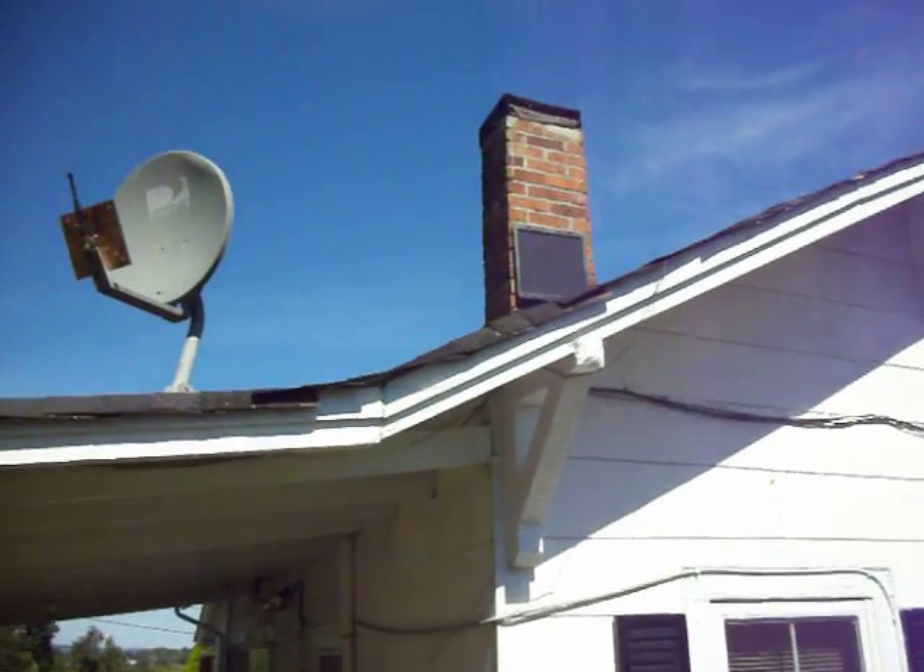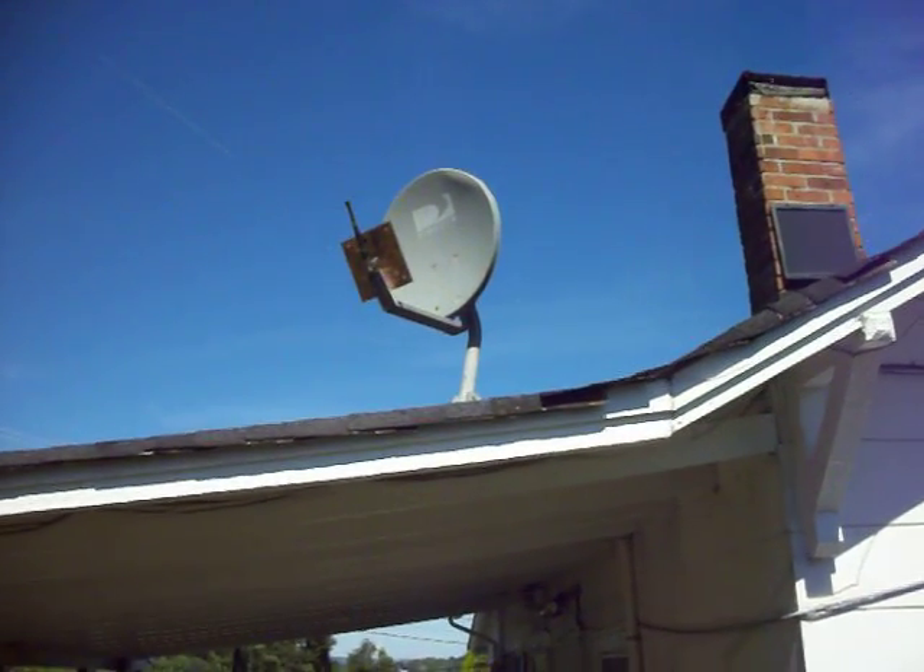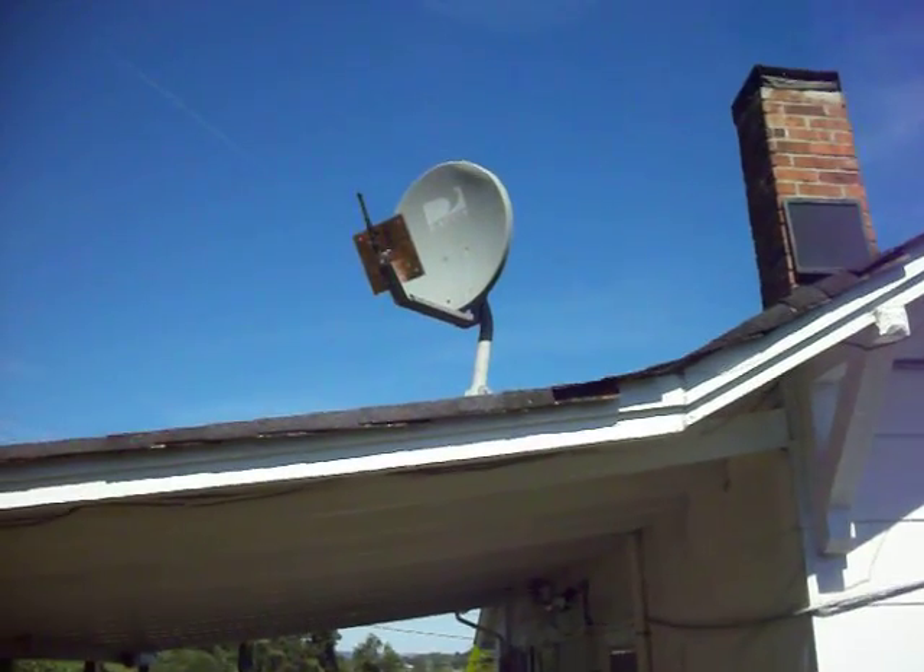We can zoom in up there — there's your solar panel. How about that? All from the sunlight. And there's the satellite dish for Wi-Fi.